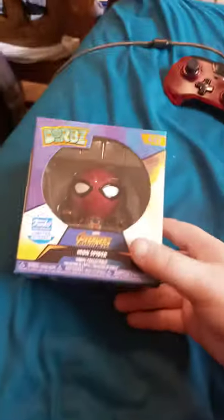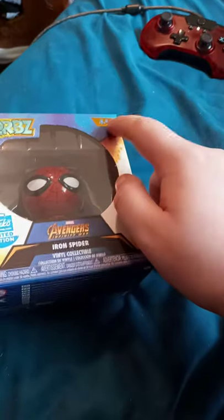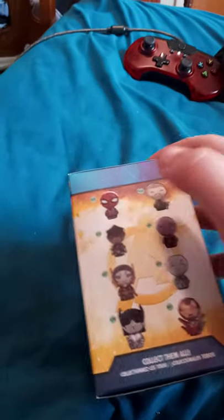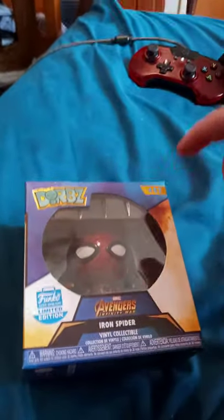Alright guys, so we're doing an unboxing of Funkoshop.com limited edition exclusive Iron Spider, which is Spider-Man. I know they don't make Dorps anymore, but it's been a long time since I did a Dorps unboxing. He is number 242 — okay, I guess it's a chase variant of the Iron Spider. I don't get why he's number 142, but anyway, let's go ahead and unbox him out of the package.